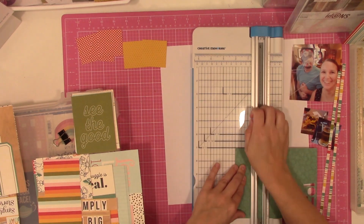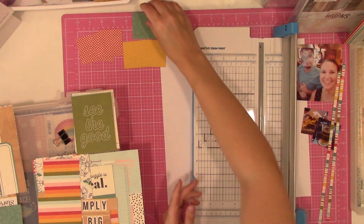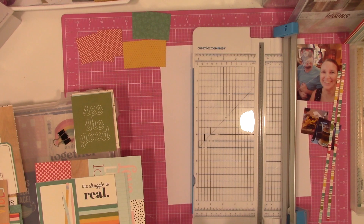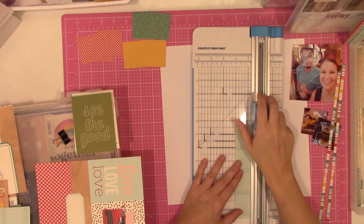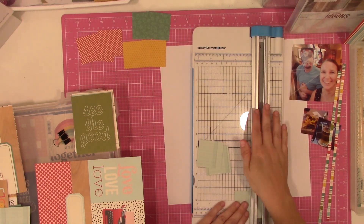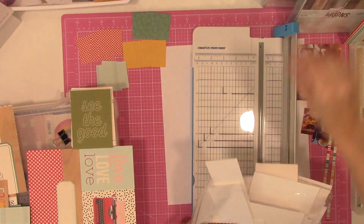Back to the layout. Sketch number 15 has a whole bunch of triangles that look like quilt pieces. If you know me, you know I don't really like triangles. I probably could have just done two by two squares and left it at that. But with the fact that these were smaller triangles, I was like, you know what, I'm just gonna do it.